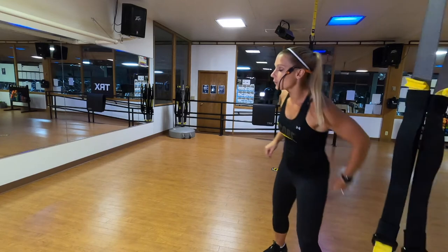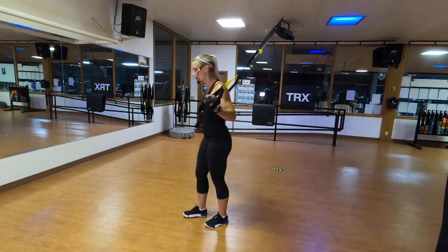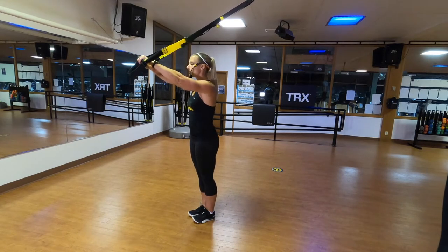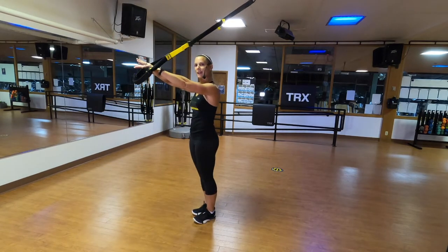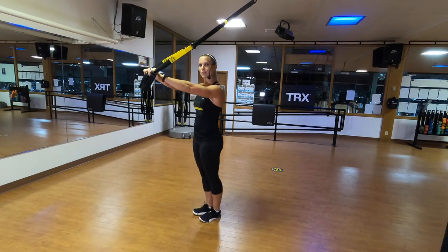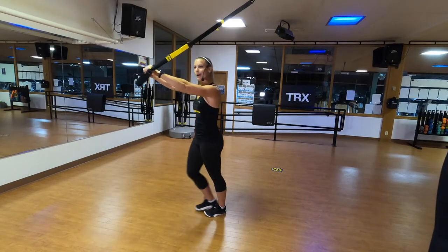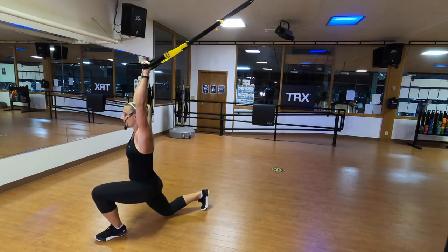Forward lunge with Y-fly is next. We use this one to stretch out the front side of our bodies. Straps are at mid-length, stand facing away from the anchor point in a Frankenstein position — body weight directly above your feet. If lunging all the way down doesn't feel comfortable, you can do a step instead. My arms are straight; I step forward, bend the back knee, stretch, press into those handles, drive down, and come back. Alternating legs, actively pressing into the handles and opening up my hips on the bottom as I stretch. Check the placement of your shoulders — are they away from your ears?